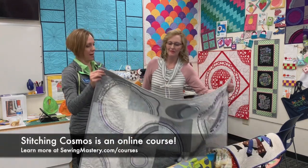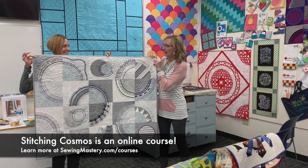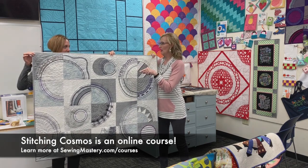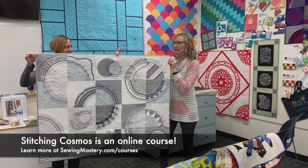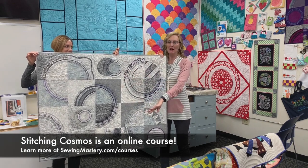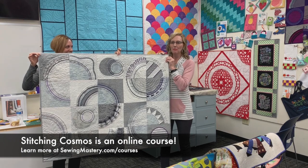Let's start by showing your Stitching Cosmos quilt — let's step back. What was some of the inspiration when you were taking this class? This started out to be an all purple and gray quilt. I had purple and gray blocks and I did not like the direction that was going. So I started digging a little more in the closet, then the satins came out, and I started mixing the satins with the cottons and it just took off from there.